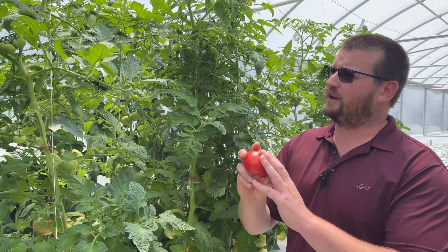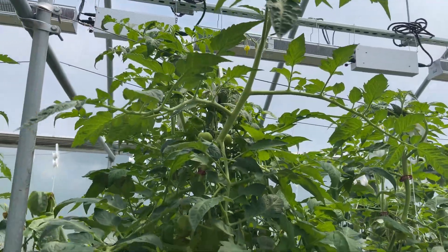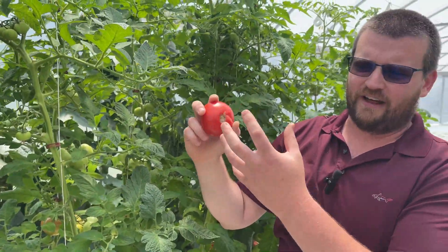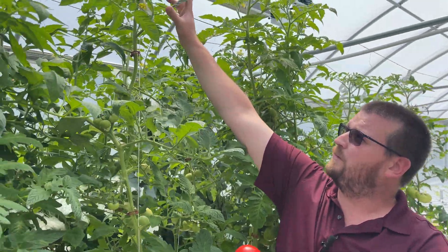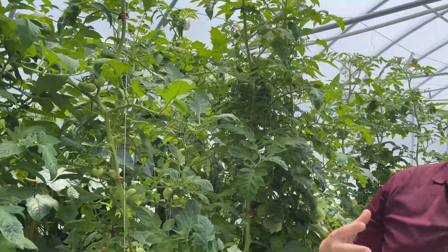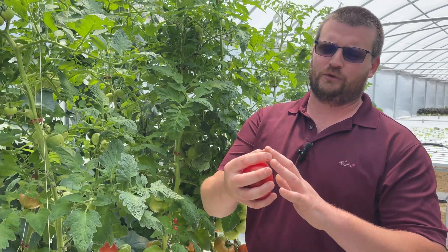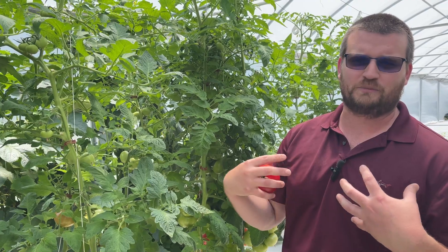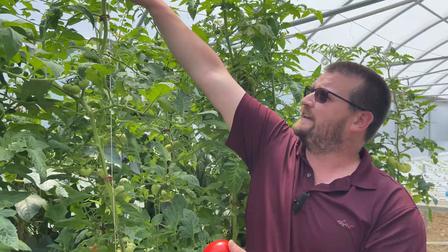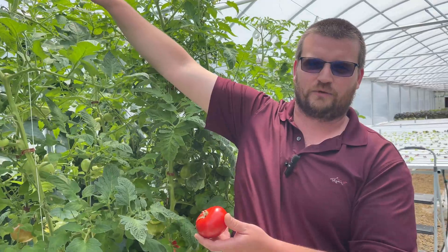What the plant is doing when we end up with blossom end rot is stealing calcium from the fruit — the easiest place to get calcium — and moving it to the growing point of the plant. Calcium is very important in the development of the cell wall, and where the cell wall is developing the most is up in the growing tip. The plant is essentially in survival mode. Think of it like us with hypothermia or frostbite: our body narrows the capillaries in our fingers to concentrate blood around our heart and brain. The plant is doing the same thing — stealing calcium from the fruit to supply it to the growing tip it needs to survive.